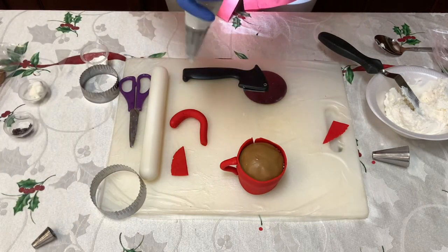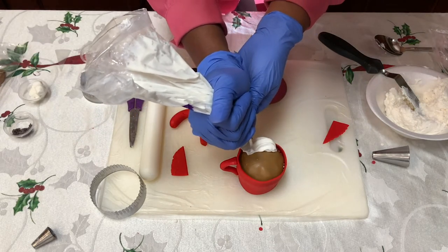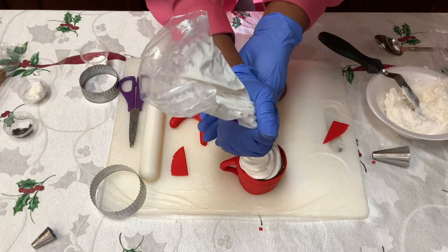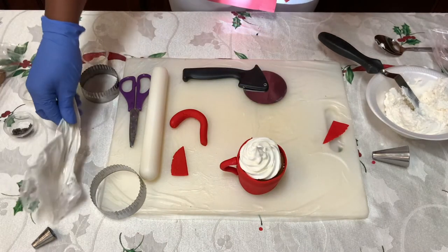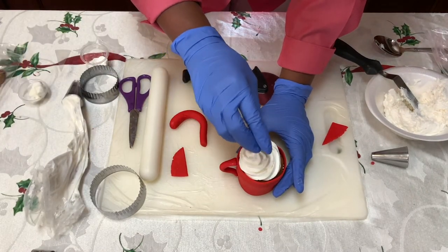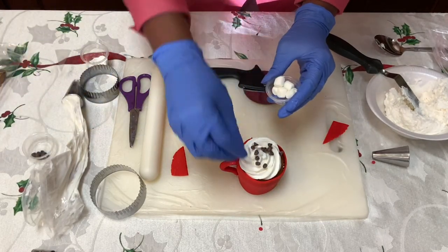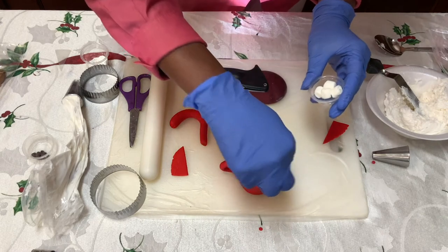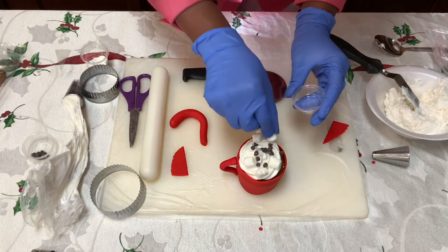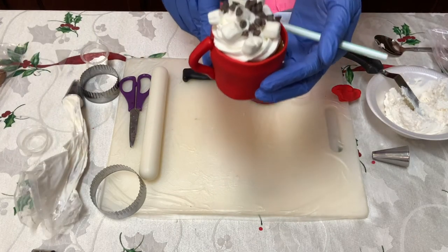Now what we're gonna do is finish this off by taking our icing, and then we're just going to squeeze and swirl some cream on top and stop and pull away. Now we're gonna top it off with some chocolate chips. And we cannot forget our — everybody say marshmallows. I love marshmallows in my hot chocolate. So now we have our hot chocolate mug.